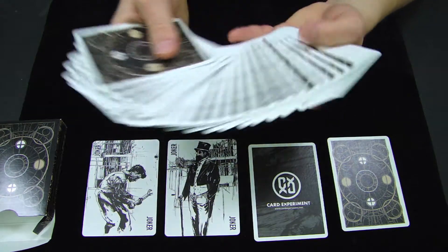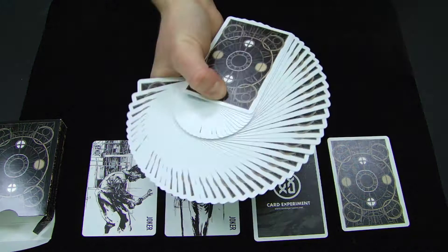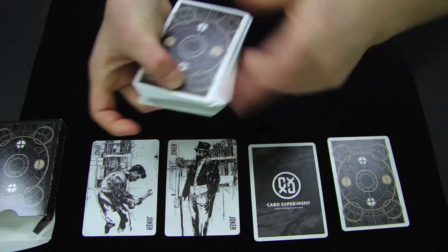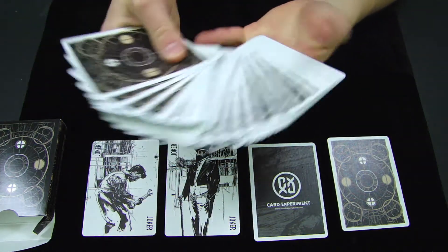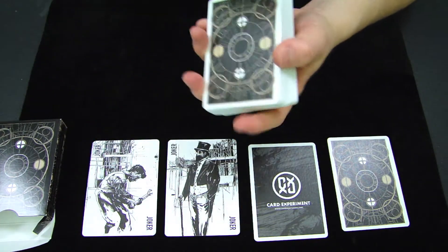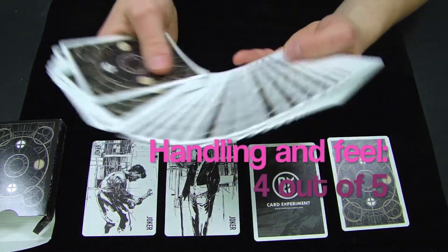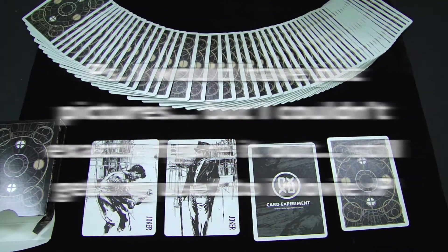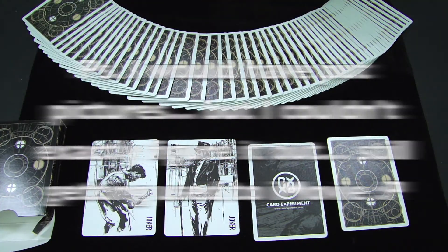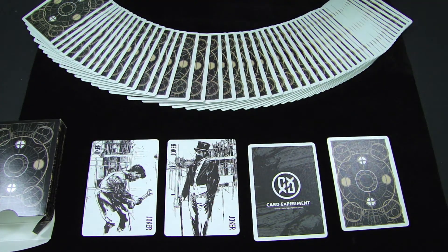For the handling and feel of this deck, as I said before, it's aristocrat stock on a magic finish, so it handles very well and holds up well over time. I really enjoy using this deck — everything works together, the design to the handling and all that, and it holds up very well over time. So the handling and feel I would give a 4 out of 5. Thank you guys so much for watching this deck reveal and review of the newest Card Experiment deck, the Babel deck. I really hope you enjoyed it and learned a little bit about this deck.